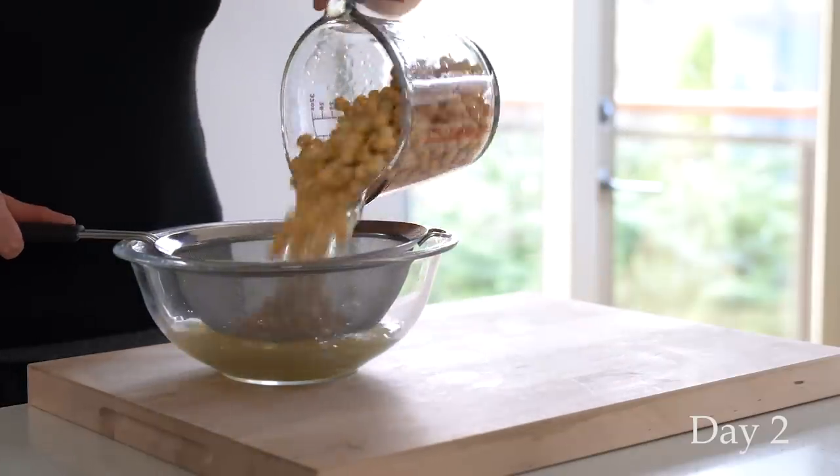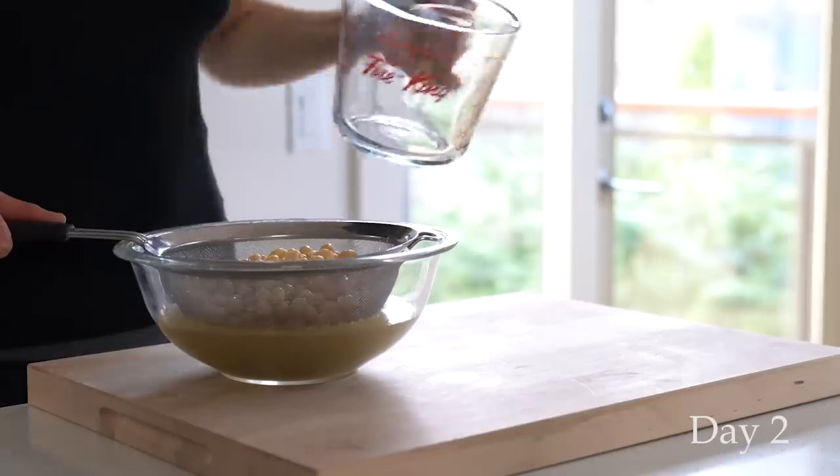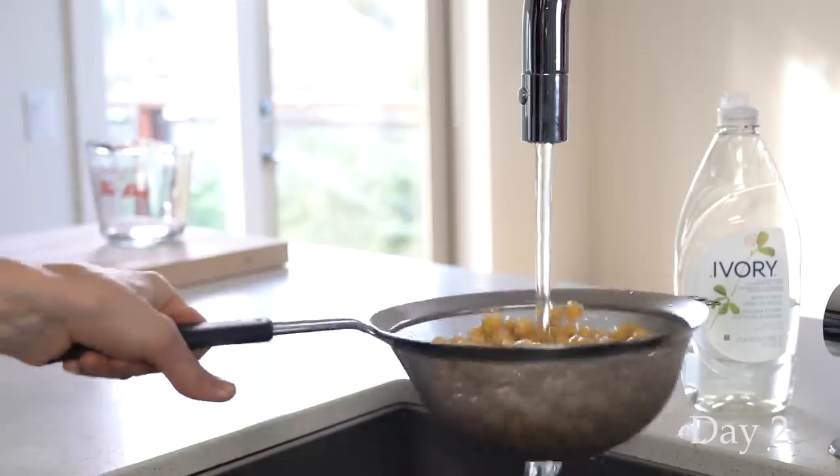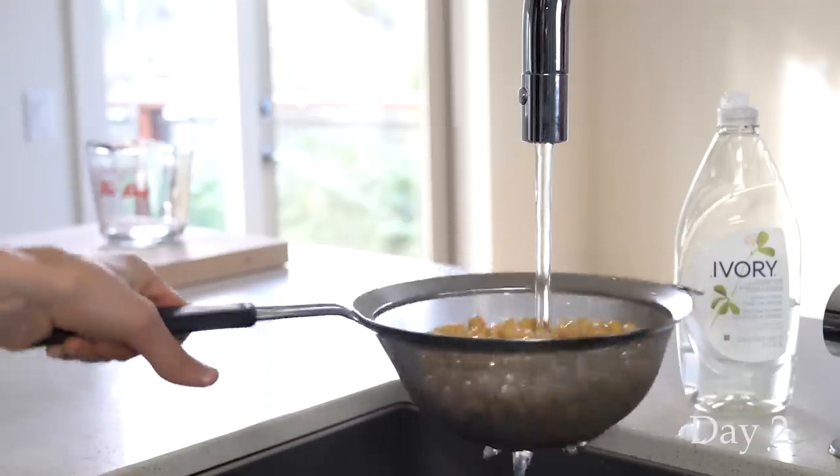Essentially you want to soak the chickpeas for at least 8 hours first. Then drain the soaking liquid, rinse the chickpeas under cold running water, and then cover them with a piece of cheesecloth.